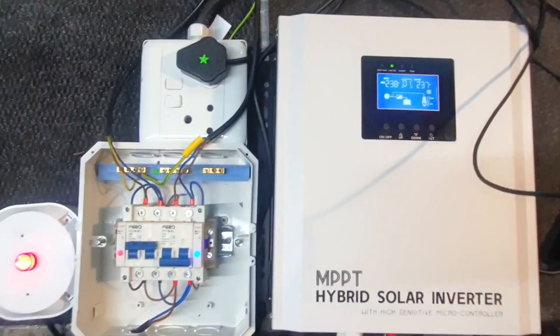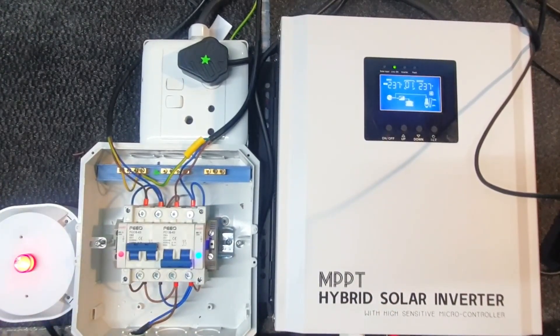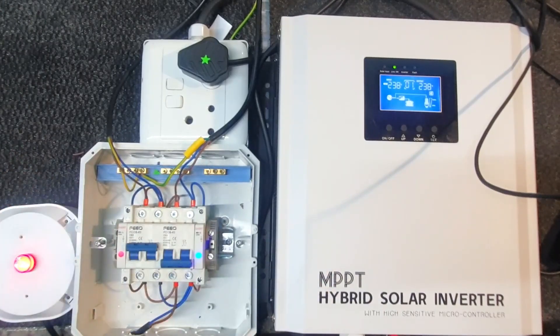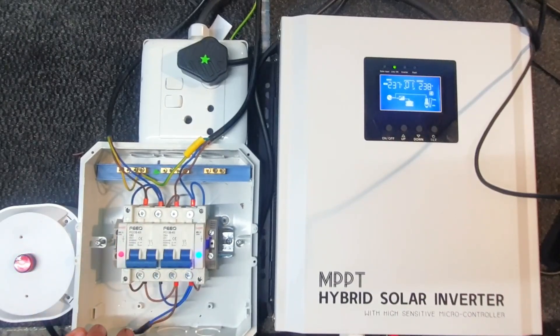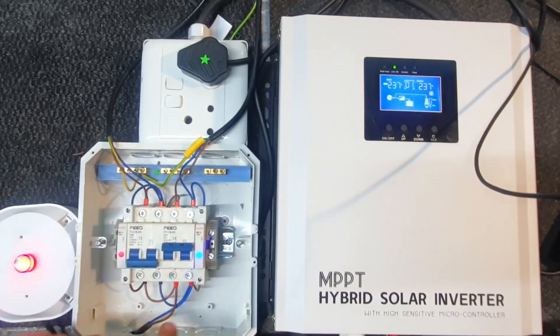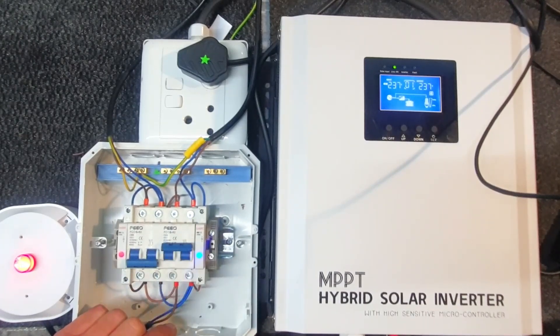Typically you will have your inverter, and many people say it already has a changeover switch inside — yes it does — but you've got power coming in and out, and if it's faulty you need to switch it off. Or say your batteries are flat and you just want the ESKOM supply to pass through. It's simply just a switch. You cannot put both sides on at once; as soon as you switch one on, the other will trip.